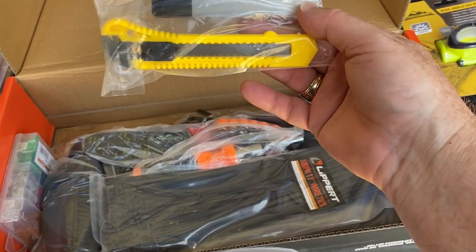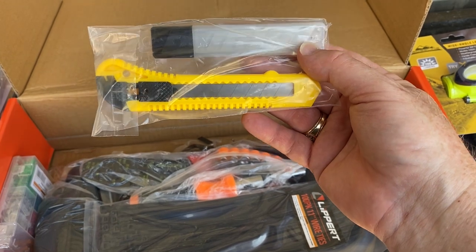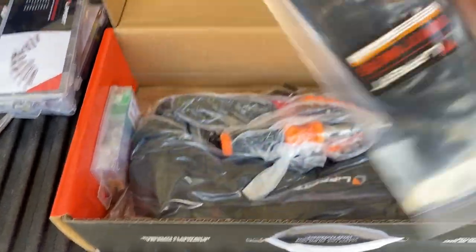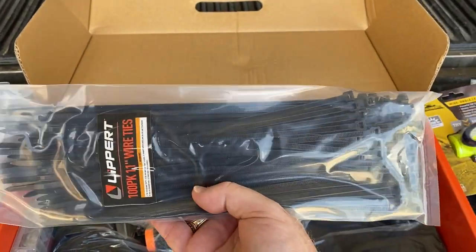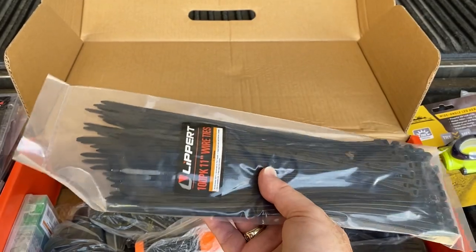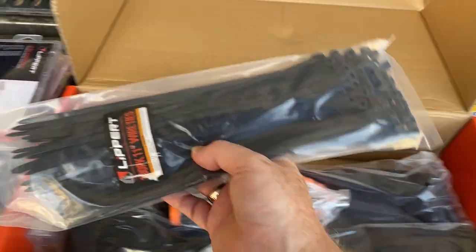A couple of utility knives here — a utility knife with extra blades. Also zip ties: you never know when you're going to need them, and we use these quite frequently. There's an extra package of 100 zip ties, 11-inch.